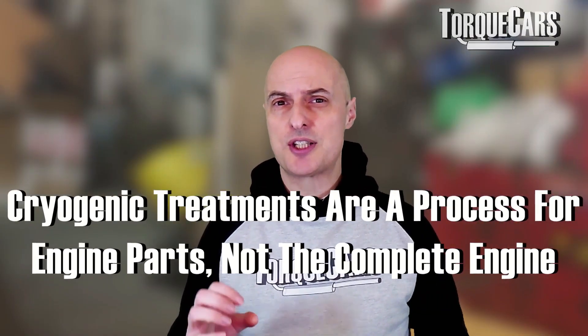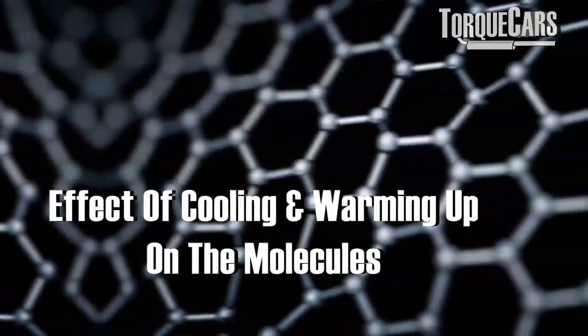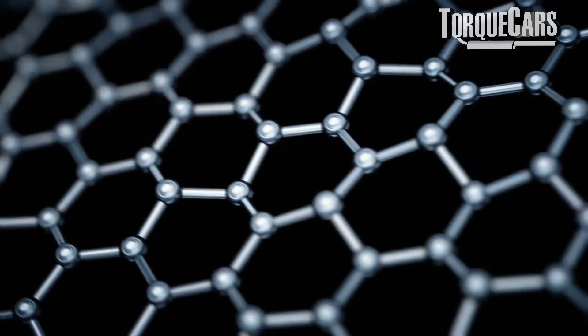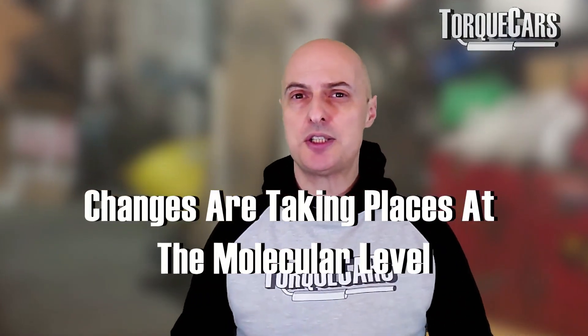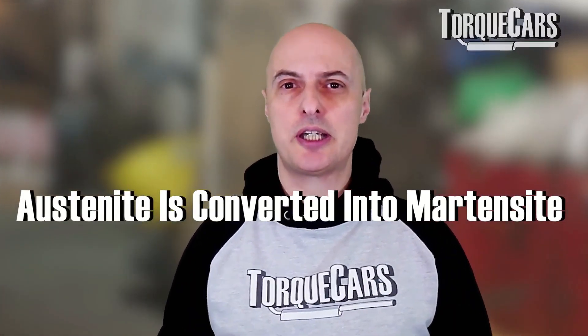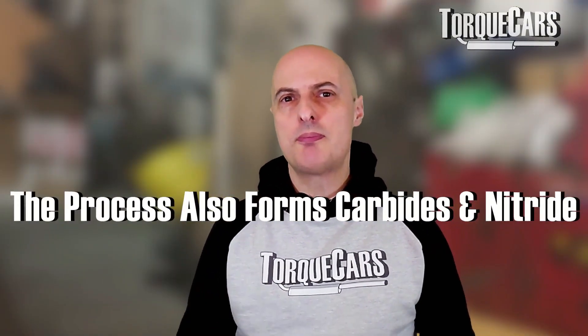Cryogenic treatments are very much a process for engine parts, not complete engines, and they will require assembly afterwards. The cooling and warming-up process aligns the molecules within the metal, allowing them to be much closer together and more uniformly laid out. At the molecular level, the austenite within the metal is converted to martensite, which increases hardness and raises wear resistance. The process also forms carbides and nitrides which further improve toughness and wear resistance.